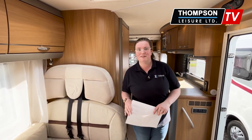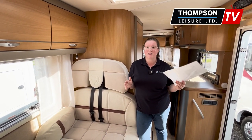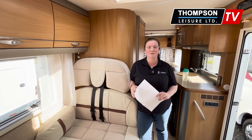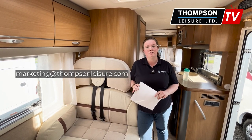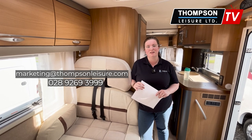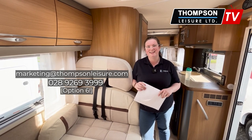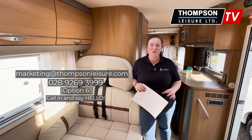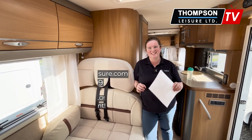If you'd like to know more about this vehicle — if you want me to make up any beds or elaborate on the spec — please let me know. You can contact me directly at marketing@thompsonleisure.com, give me a call on 028-9269-3999 and select option six to reach me directly, or pop in and I can show you the vehicle. Drop a message in the comments and I'll pick those up as well. See you in the next video.